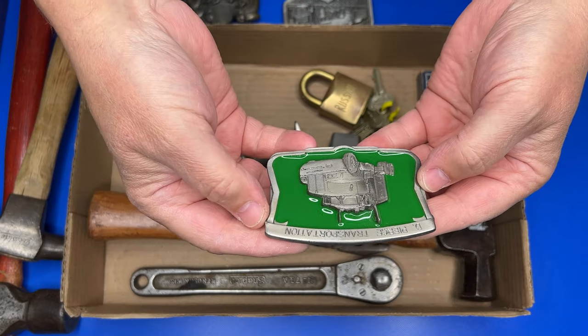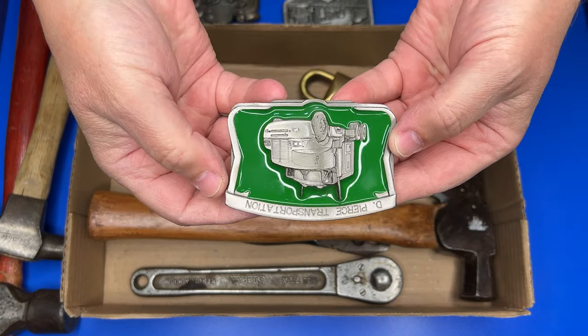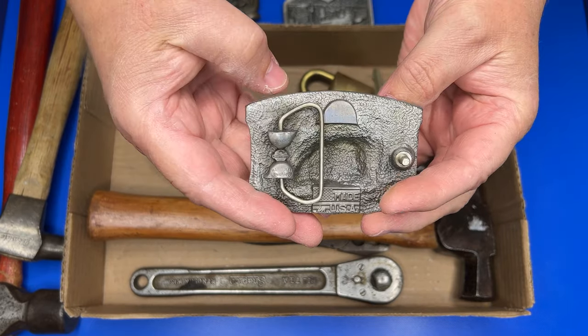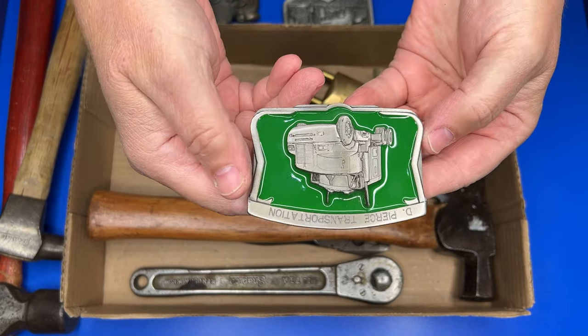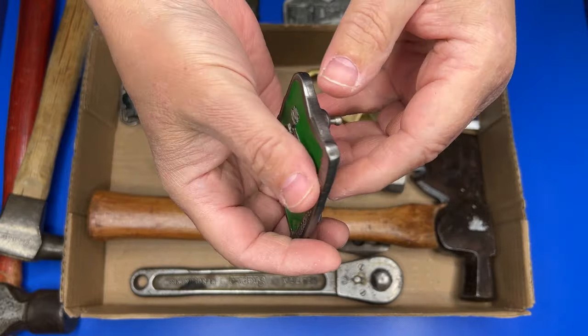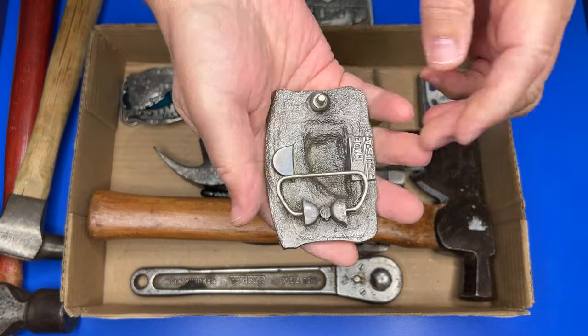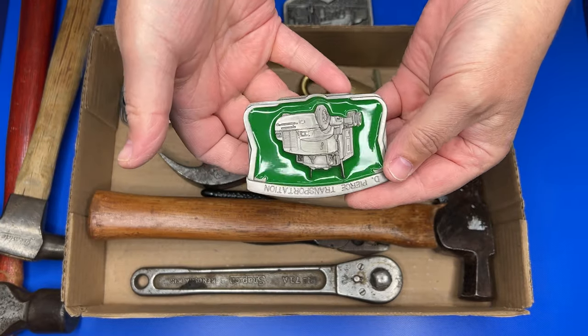This one is a D. Pierce Transportation belt buckle — don't know exactly what that is, but this belt buckle was never worn; it is virtually brand new. Really cool, nice truck on the front of it.